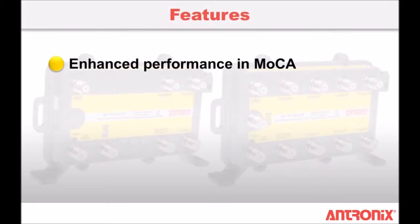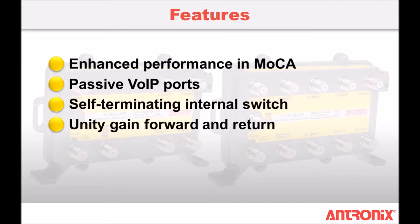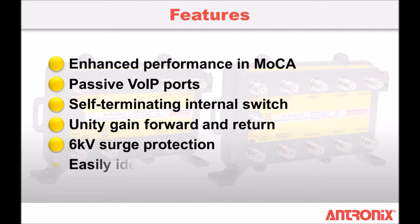MVRA 502B and MVRA 902B amplifiers are designed for home-run installations where no other passive devices are present in the home network.